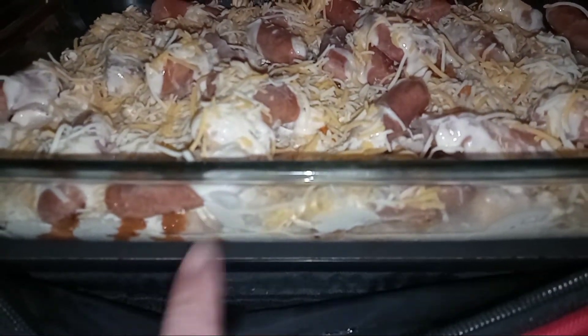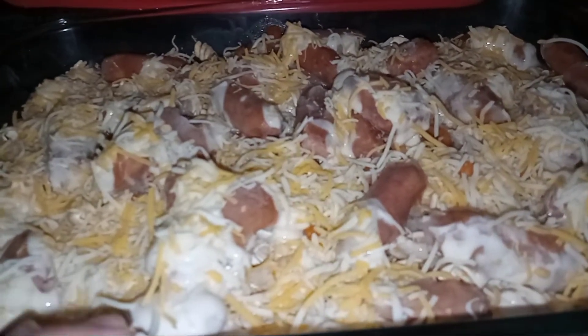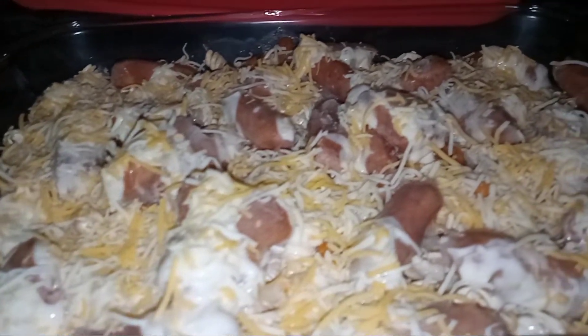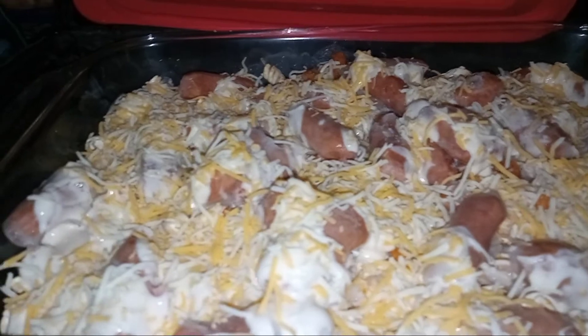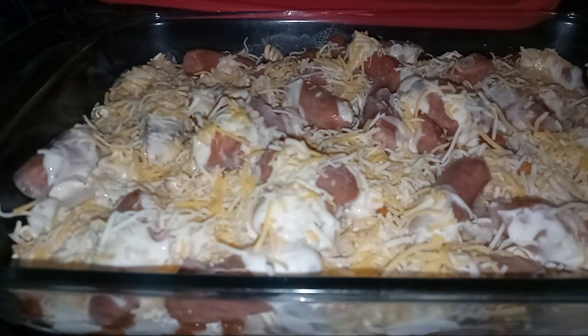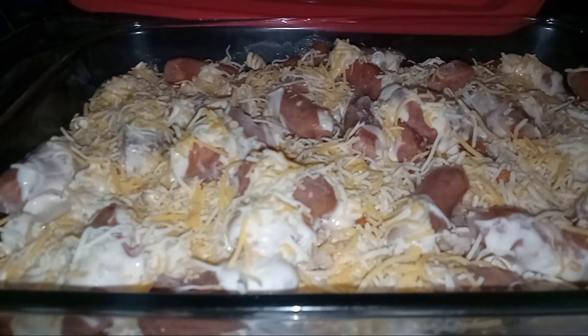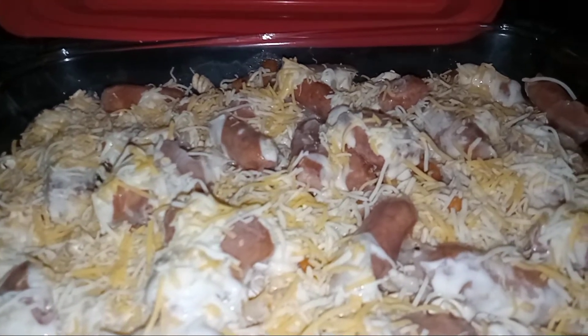It's going to be cooking in the family size Hot Logic. The way it's going to cook is right here on the hot plate. Put it in a 9 by 13 casserole dish. As long as it has a flat bottom, if you have a Hot Logic, that's all you need — anything with a flat bottom will work. You can cook your food in the Hot Logic, or reheat instead of using a microwave. This will work perfectly.